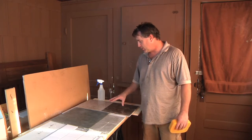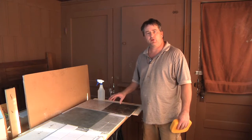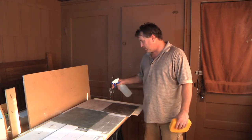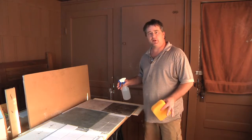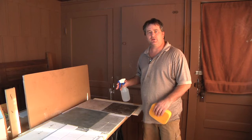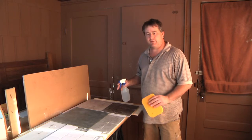Cleaning granite really only requires some warm water with a little bit of mild detergent diluted in it, and that's what we're going to use right here. For other options with more stubborn stains, something that's been sitting a while, go ahead and use a little bit of ammonia, just a very little bit though.